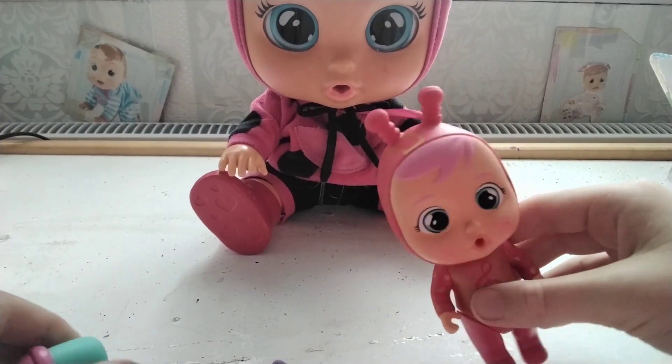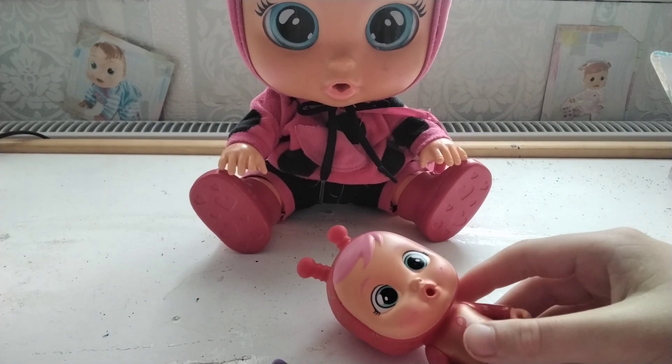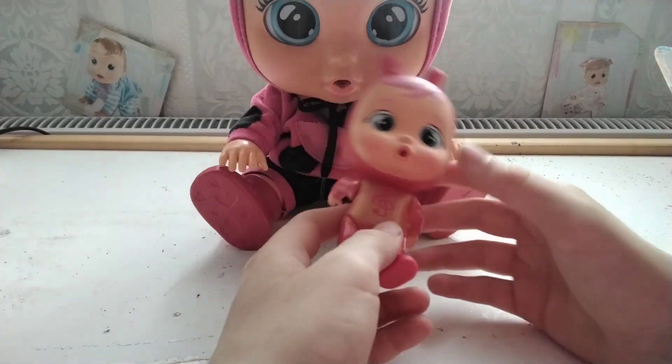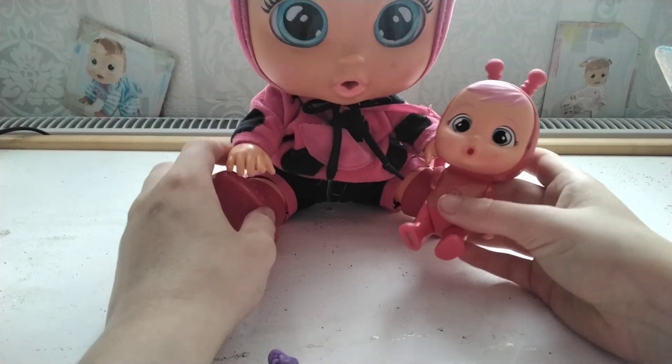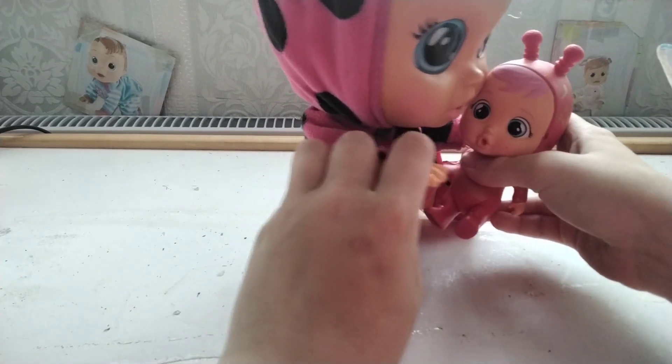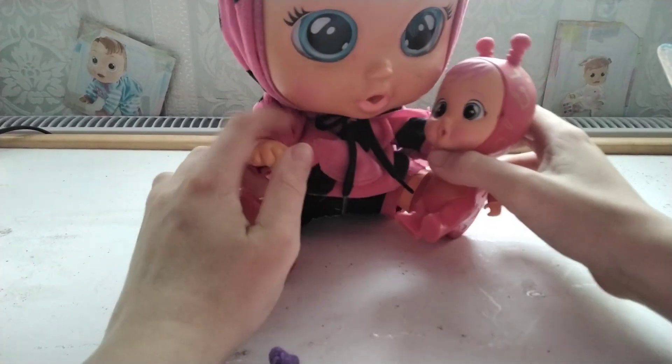Maybe we should fill her up. I don't have any water up here, I'll have to go downstairs. I'll be back in a moment. So Lady, what do you think of your Crybaby? I love it. Hello, little Lady.